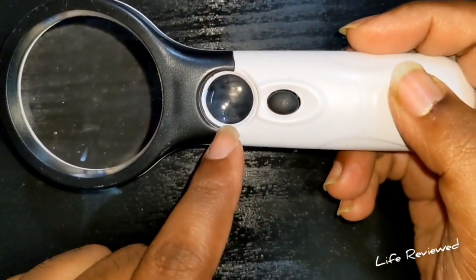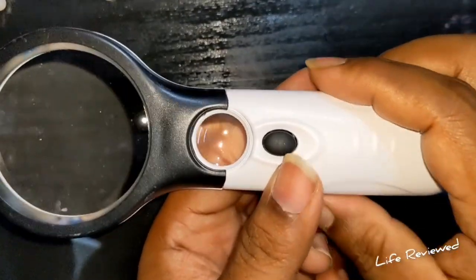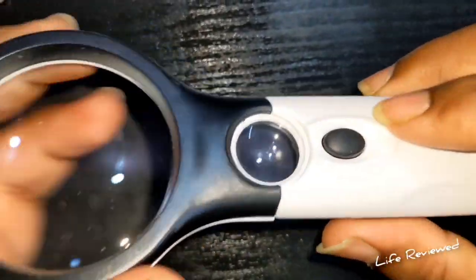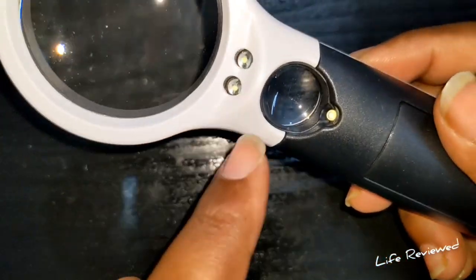This smaller lens here is for jewelry appraisal — it has 10x magnification. The larger lens has 30x magnification. So for small jewelry appraisal, you'd use the 10x one. There's also a button here that turns on the LED lights — three LEDs: one, two, three.